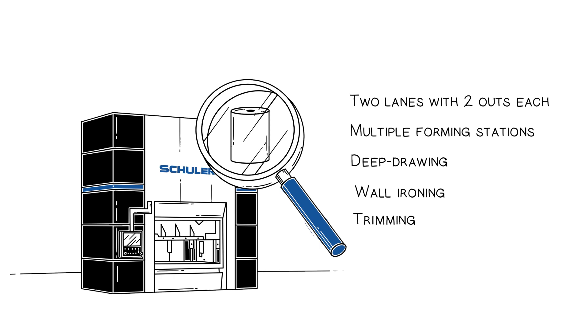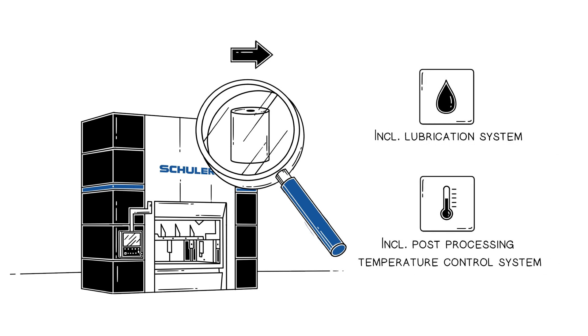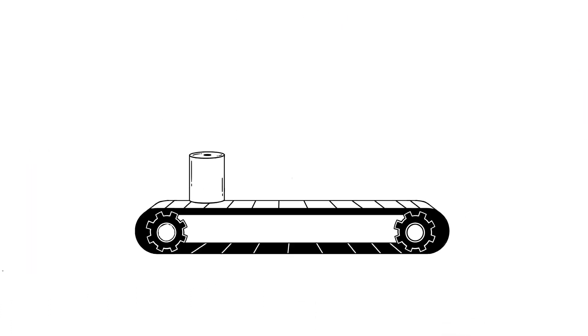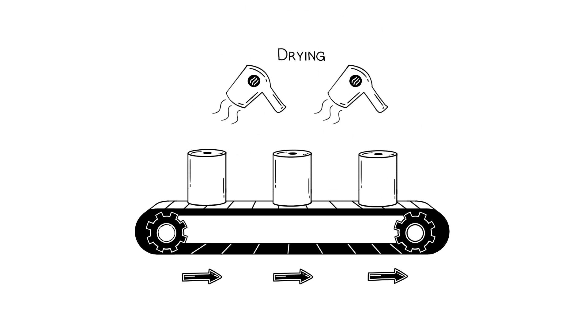The transfer of the die sets takes place in two rows. The post-processing transfer moves the workpieces through the tool of the PP press. The cans exit the PP press on buffer belts for inspection, passing on the cans to conveyors that transport them to the washing system and the dryer.